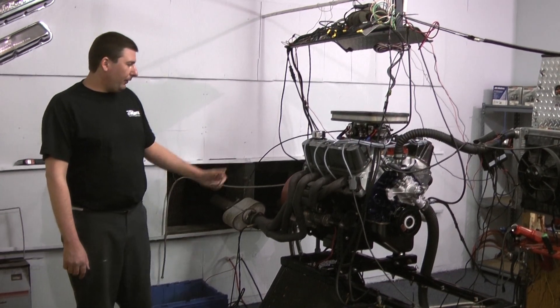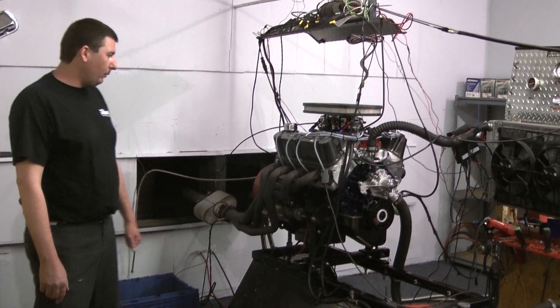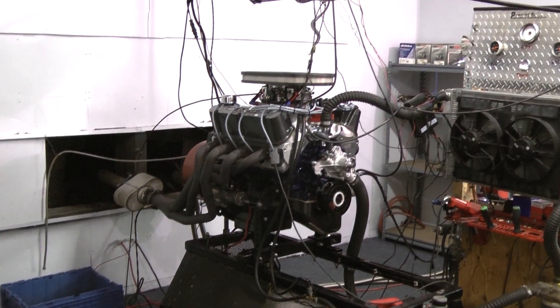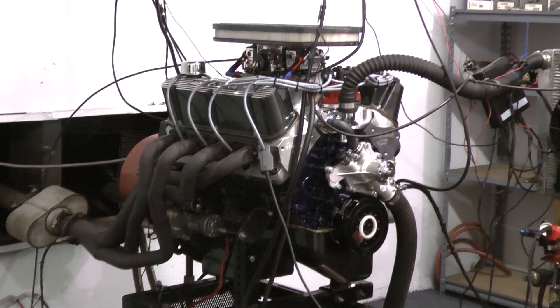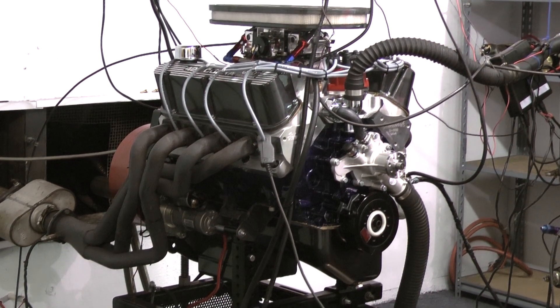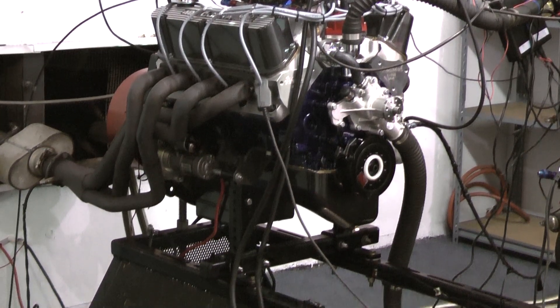Welcome to Proformance Unlimited. Today from our Dyno stand we have our 427 Windsor engine combination. This thing came out looking awesome. The customer supplied us with the valve covers, air cleaner and oil pan, which he had powder coated and matches the frame — a really sweet addition to the engine package.